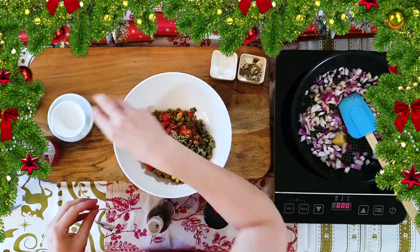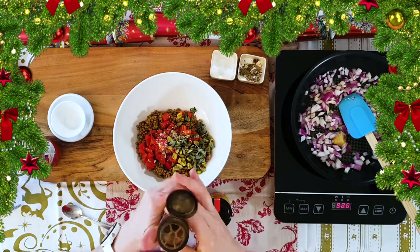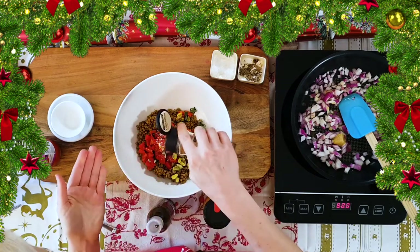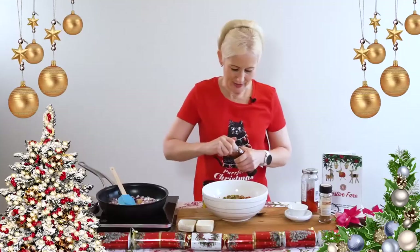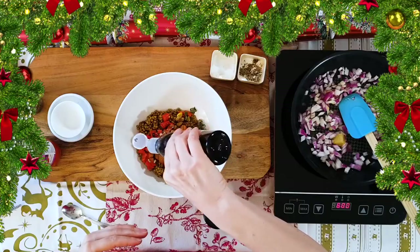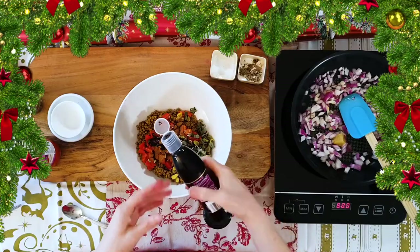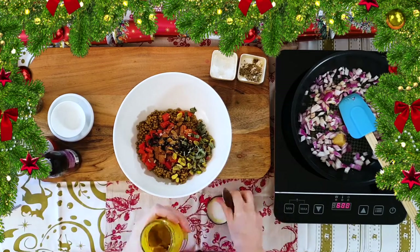A bit of salt, a bit of pepper, and about a quarter teaspoon of cinnamon — hopefully it doesn't all rush out at once. Then a squirt of fig glaze, just to add a nice depth, and last but not least some mustard. Use whatever mustard you like.